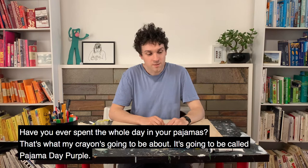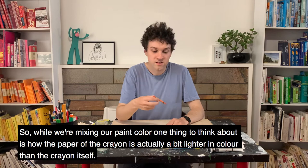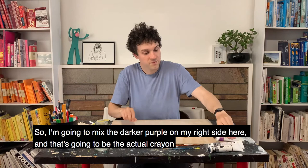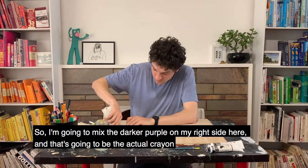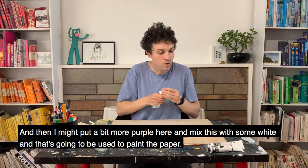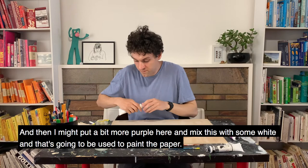While we're mixing our paint colour, one thing to think about is how the paper of the crayon is actually a little bit lighter than the crayon itself. So I'm going to mix the darker purple on my right side here, and that's going to be the actual crayon. And then I might put a little bit more purple here and mix this with some white, and that's going to be the paper.